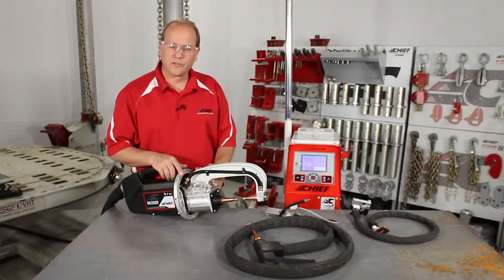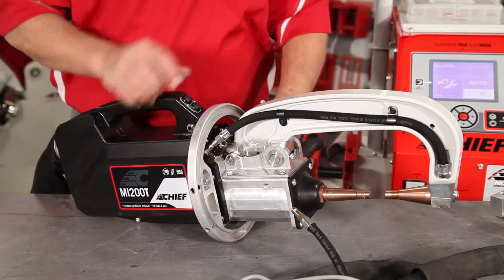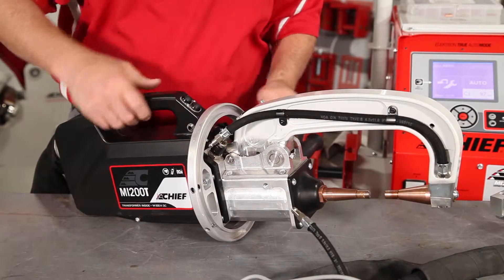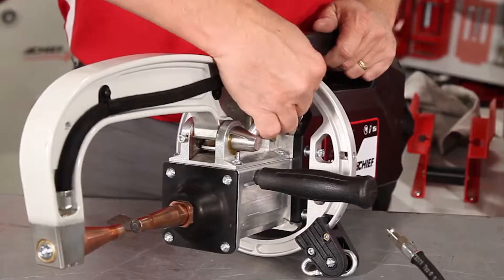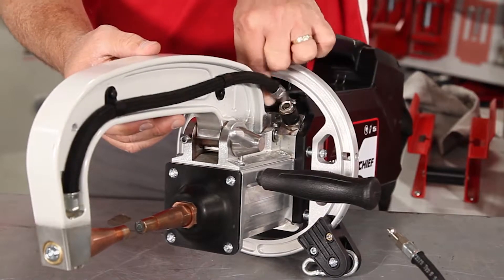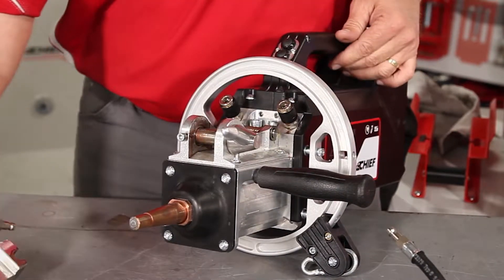Once the service mode is on, we're going to disconnect the fluid lines. Release the lock arm mechanism, pull the safety pin out of the arm, and remove the arm.